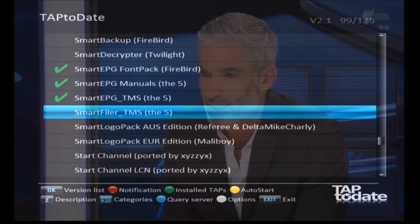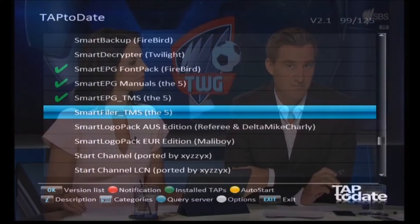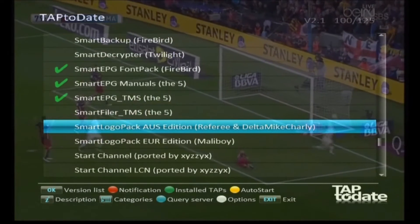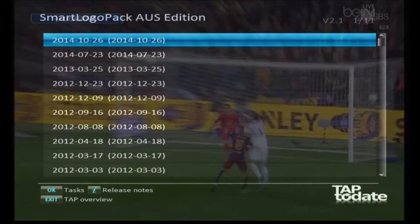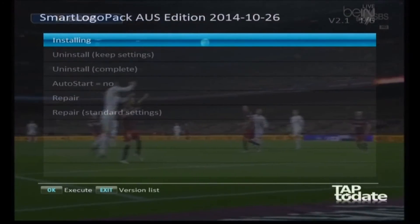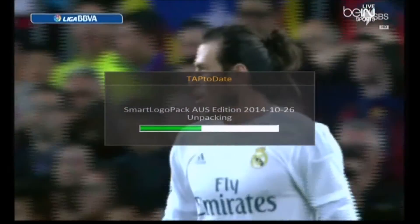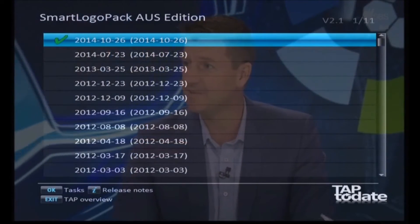There's another program here called Smart Filer which you might want to install later - we don't need it at the moment but it complements Smart EPG. We do want the Smart Logo Pack Australian Edition, so install that one. This will have new logos for a lot of the new channels - I don't think it has everything but we'll get Smart EPG up and running with what's there and see what else we need later.